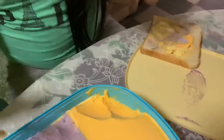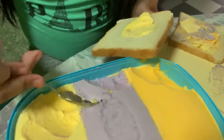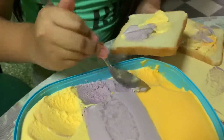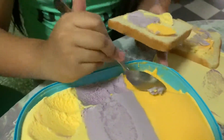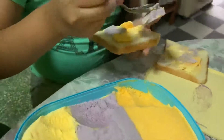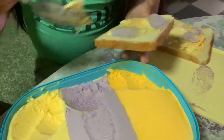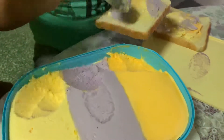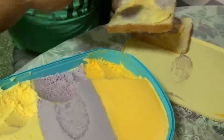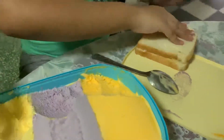Oh my gosh, I'm going to put too much — it's not so smooth. We put it on the other piece and I'm going to put a lot of sweet corn and a lot of yam too. Okay, let's try it!